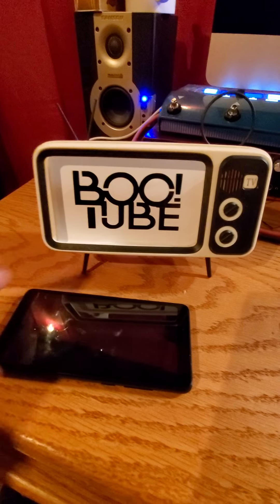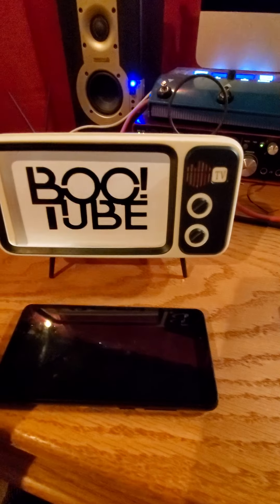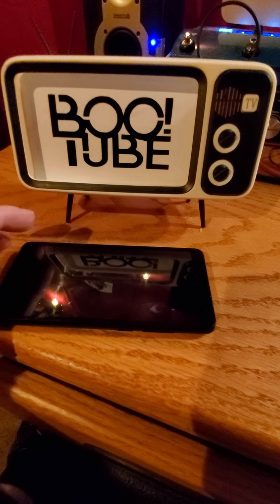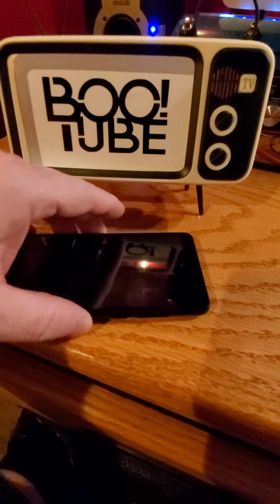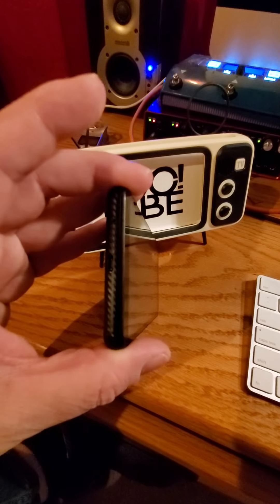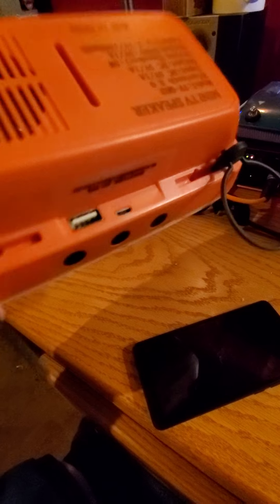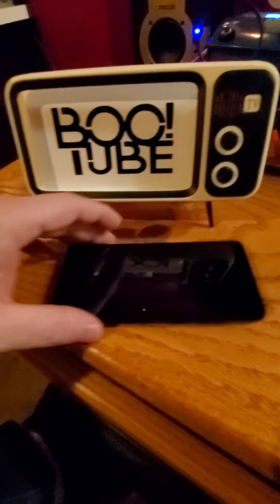You basically got two units: you've got the Android unit and then the speaker unit. Both of them have charging ports and they use the same cable. That's where you charge that one, and on the back there's where you charge the other. So make sure you charge them up first.